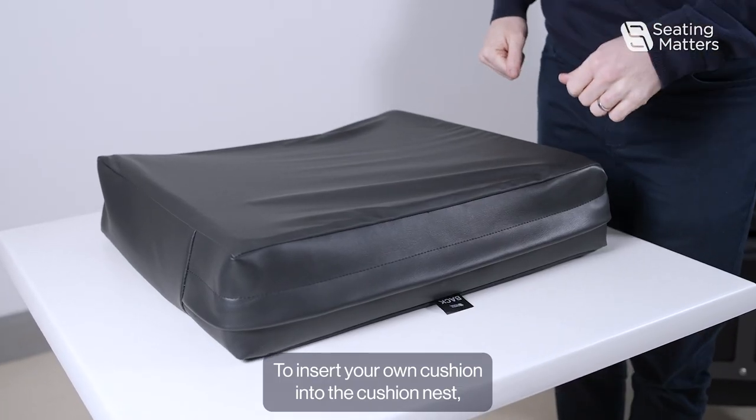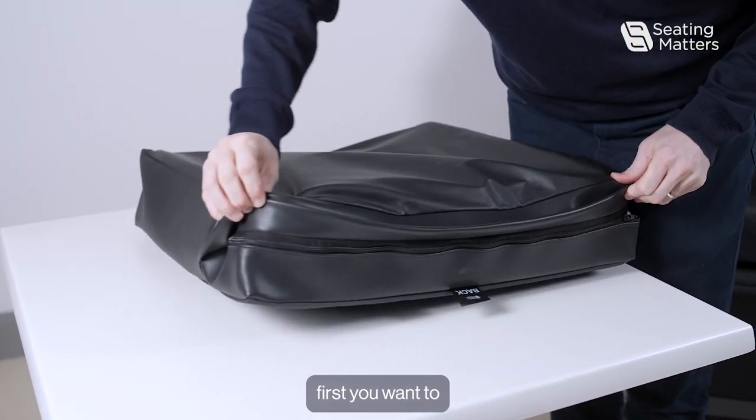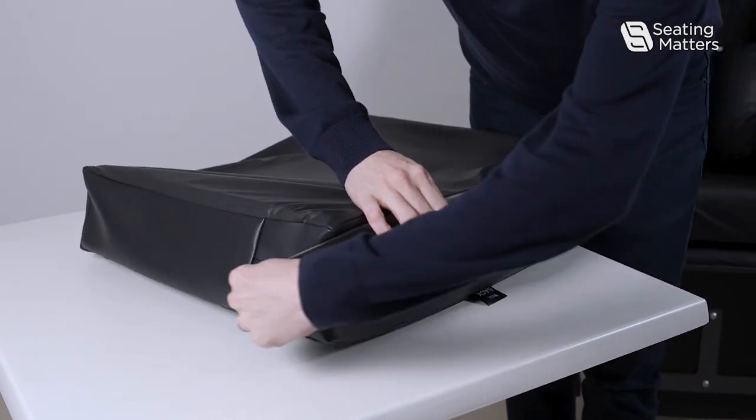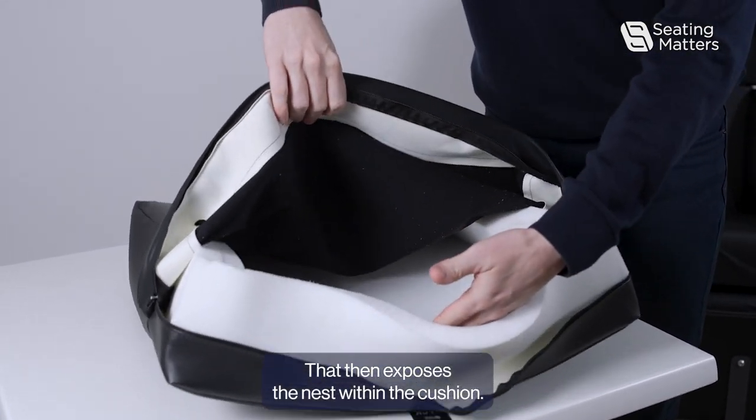To insert your own cushion into the Cushion Nest, first you want to undo the zip at the back of the cushion. That then exposes the Nest within the cushion.